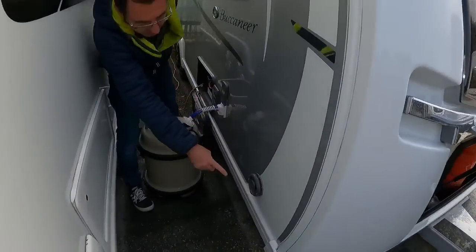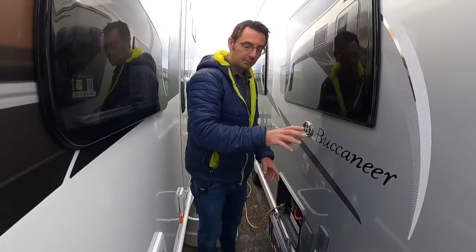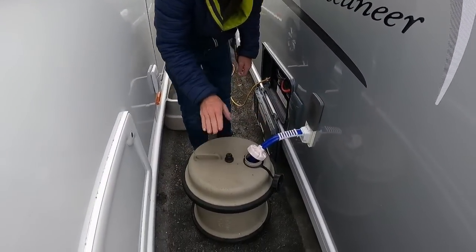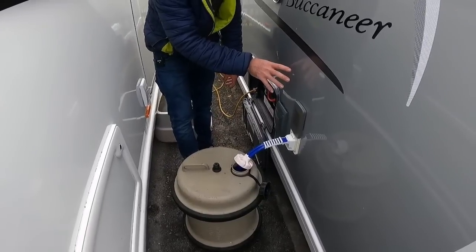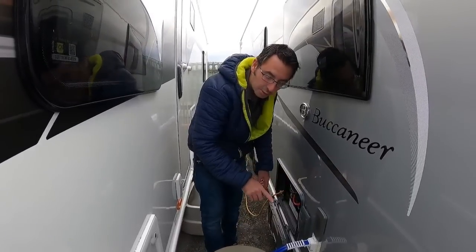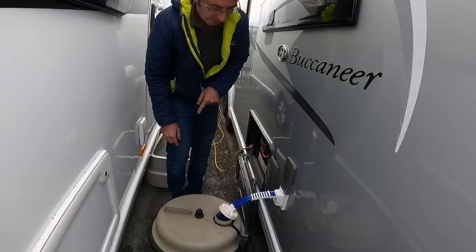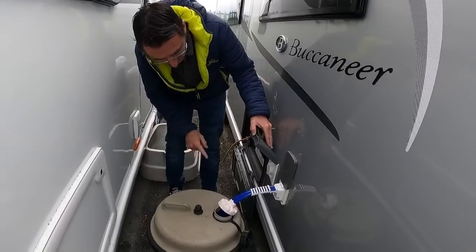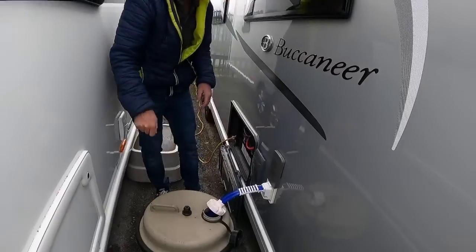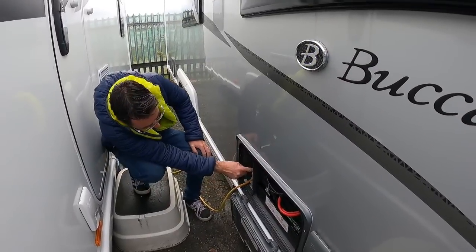Around the other side we've got the ALDE central heating flue - you don't need to do anything with that. Our water inlet here will supply the system - it's got an inboard water tank and you can use the aquaroll as well to fill the on-board water tank, or come straight off the aquaroll with the pump. The external shower unit from the front plugs in here and can be used as a dog wash or to wash your feet.